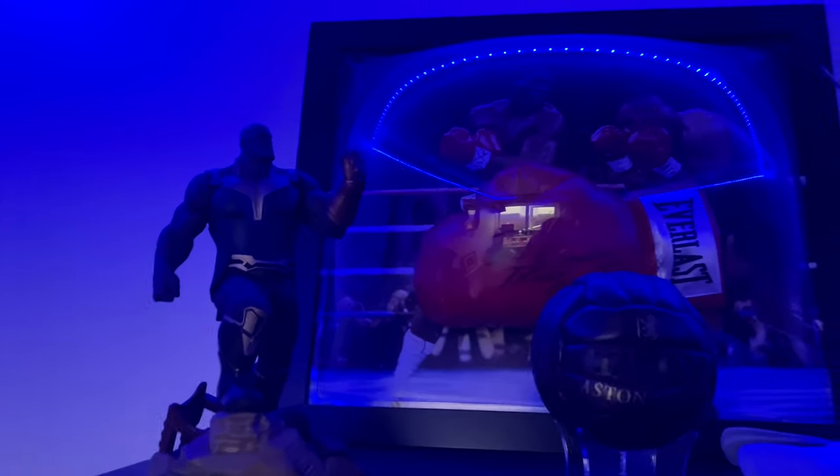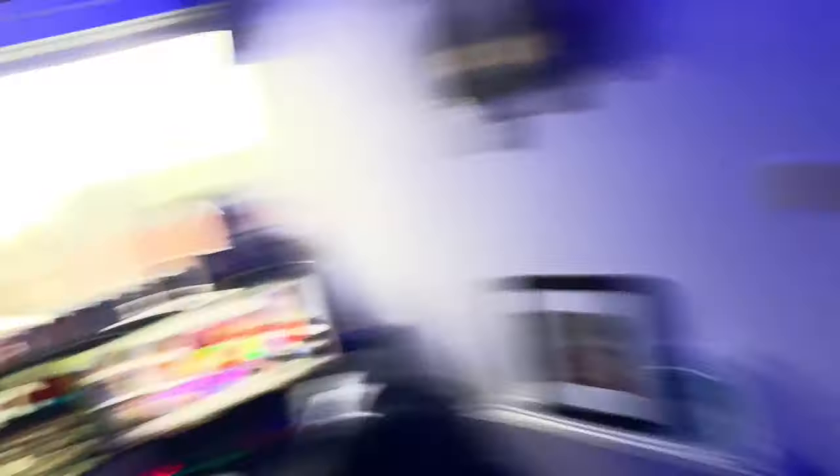And then here I have some Marvel collection things. I've got Thanos there and Deadpool there, and the two of them together — they both cost £100 each. No word of a lie, they cost £100 together.